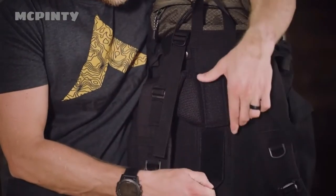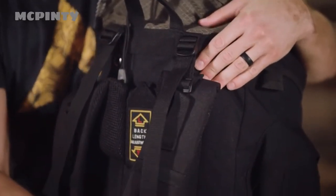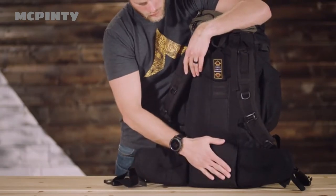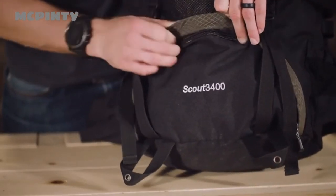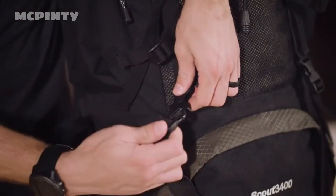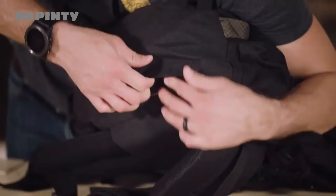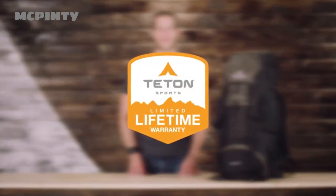It has a fully adjustable fit in the torso and waist belt. The shoulder straps have upper load adjustment for balance once you're all packed. The thick padded shoulder straps, foam lumbar pad, and molded back panels will help you carry the load longer and more comfortably. You'll get the most out of the space provided because the Scout 3400 has a large sleeping bag compartment, multi-directional compression straps, and multiple compartments and pockets arranged for strategic packing. If you find yourself out in the rain, you can keep your gear dry with the included rainfly. The Scout 3400 Internal Frame Backpack, along with all Teton products, comes with our limited lifetime warranty.